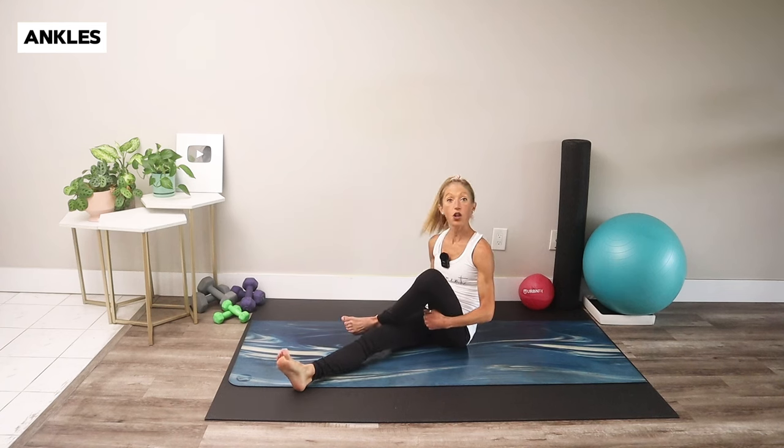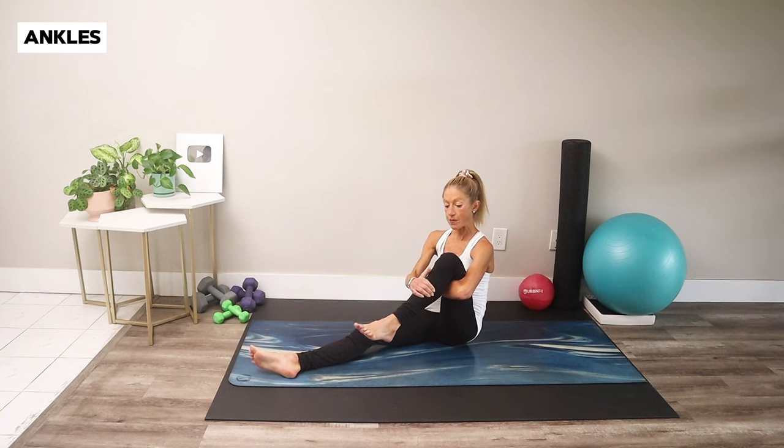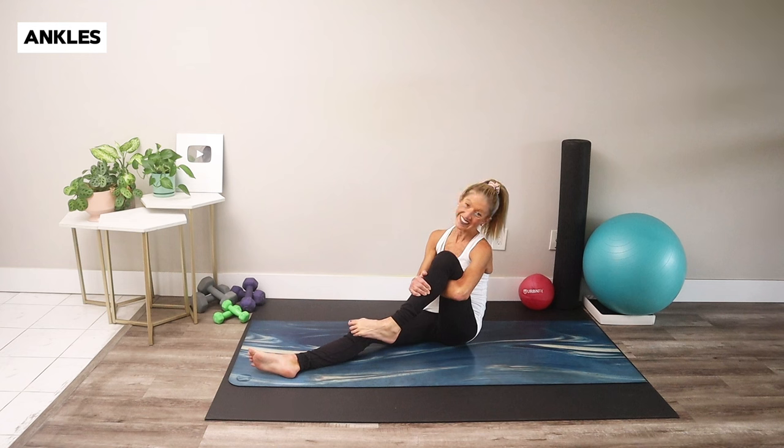Switch sides — crossing the ankle over the knee, using your opposite hand to take that ankle around in a big range of motion. You can do this exercise while you're watching TV or hanging out with your kids on the floor. Movement exists everywhere if you look for it. Hook the arm under the thigh, stabilize the shin, flex your ankle and draw a big circle. These are called ankle CARs — really great to do as regularly as possible. Reverse your circle.